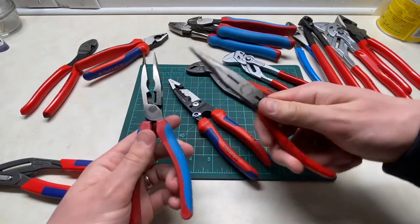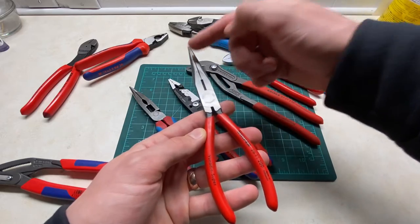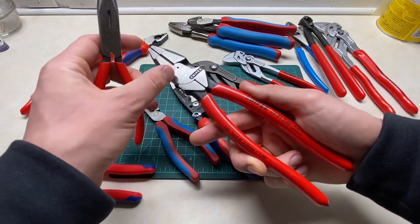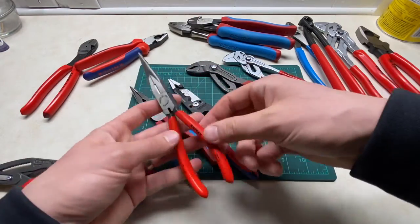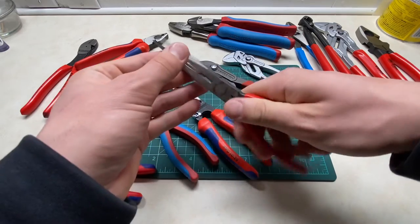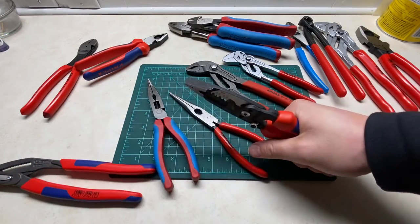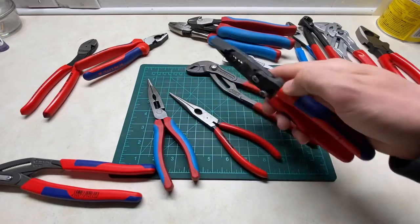With these very long pliers, you have a way less handle per length of grabbing, so to speak. You can see that the ratio of grabbing and cutting on linesmans is insane — you've got like an inch and a half of head versus like eight inches of handle. Whereas on pliers like these, they're almost half handle, meaning you can't get that much leverage. These ones don't hurt but can be kind of annoying, and if you're trying to use these as linesmans you really need to crank down, so I wanted something I could really get some force behind.